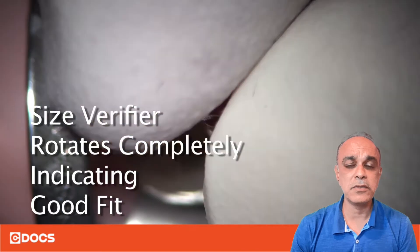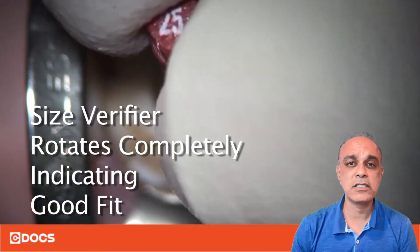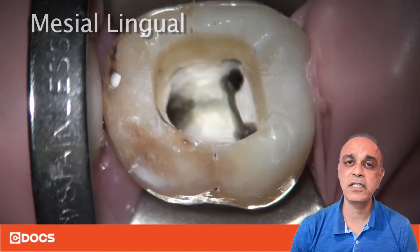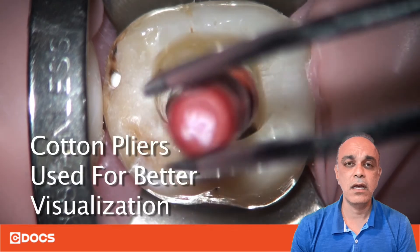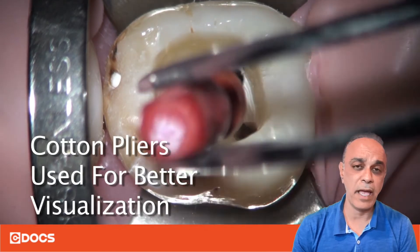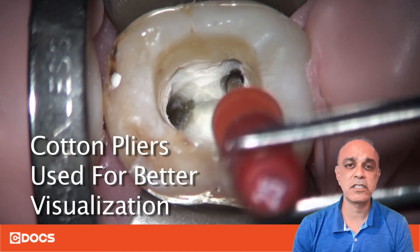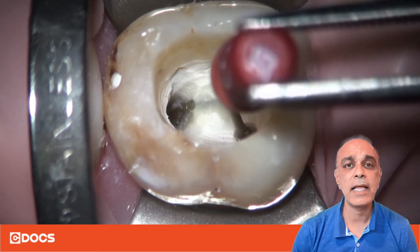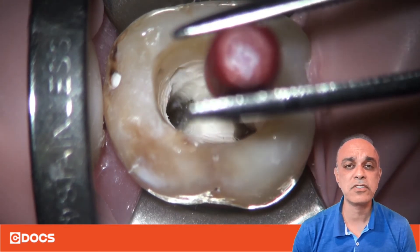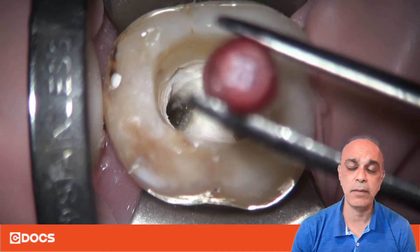The first thing I'm going to do is grab a size verifier and take it to working length and spin it 360 degrees. Take a look at this video — you'll see that I'm taking it to working length, using my apex locator to make sure I'm at working length, and then spinning it 360 degrees to make sure it doesn't slip past working length. That means I am clean at the apex and I've created an apical stop so that my carrier will go to that point only and not beyond.